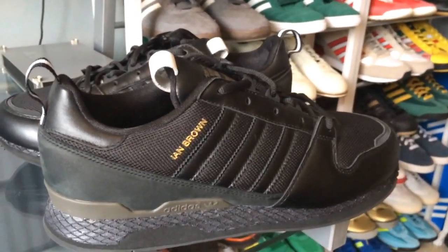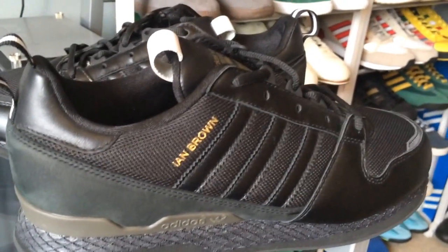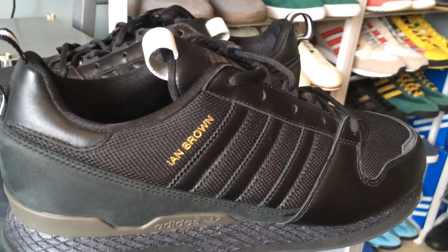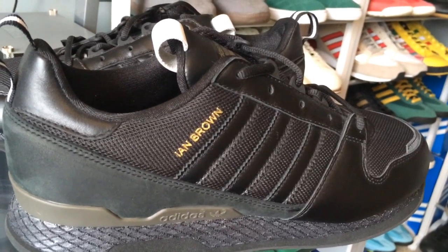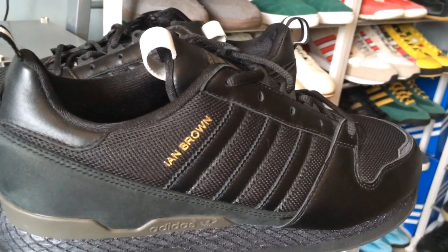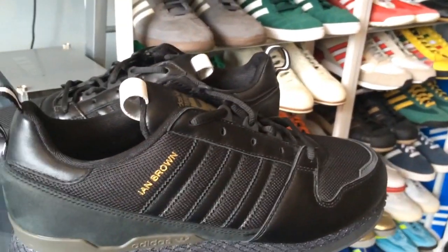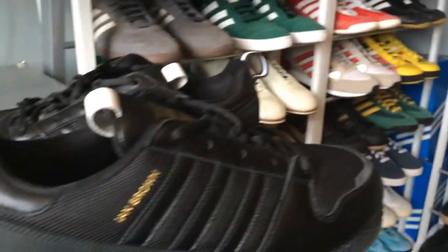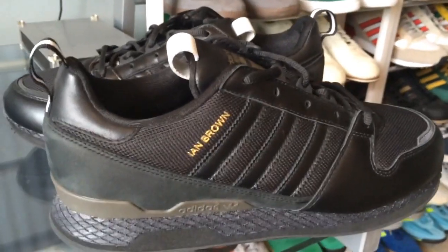Hiya guys, just thought I'd start a new series really. I won't be picking any new trainers up until the Ireland series comes out later this year — I don't think I will anyway. So I can still put a few videos up and keep my content up, I thought I'd just grab a random pair off the rack every so often and just do an up close with them really.